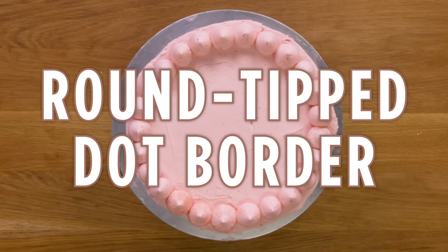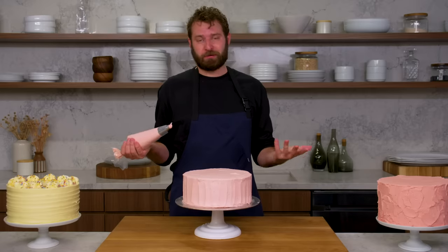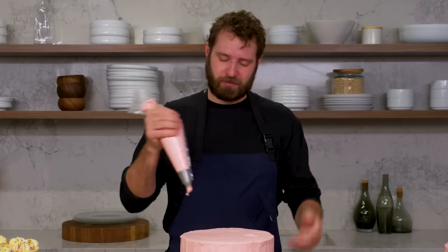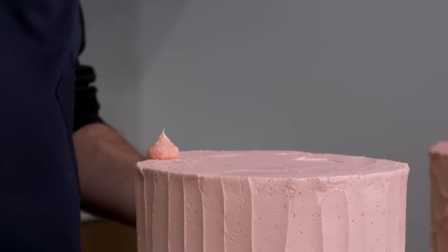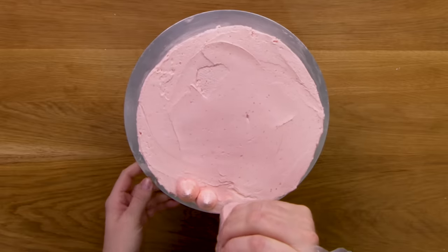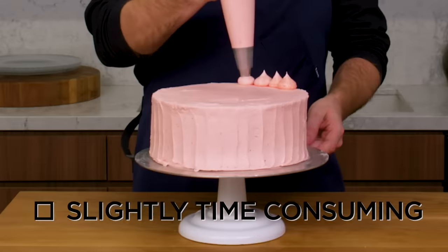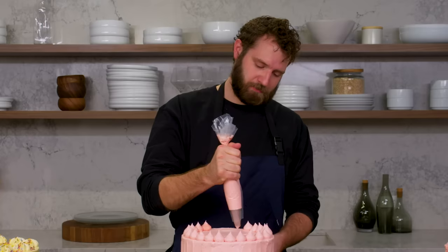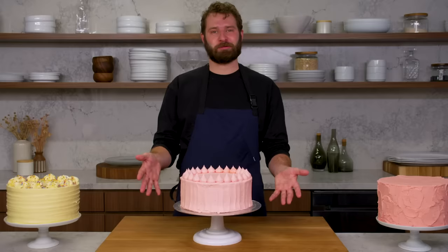This is a round tip dot border. One of my favorite ways to finish a cake is with a round tip and a simple dot border — it goes super well with this vertical texture on the outside. I'm just going to give a small dot and pull up. The key is to pull up while still applying slight pressure and also trying to keep every dot the same size. My cake decorating style tends to lean towards the grandma, so this definitely fits. And that's a round tip dot border.